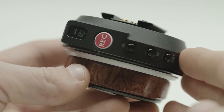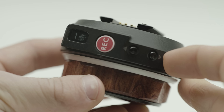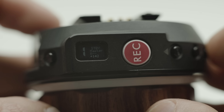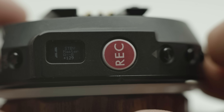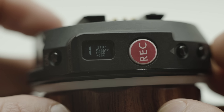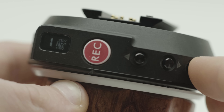To use the A-B range feature, focus to your first mark, tap Set, then travel to your second mark and tap Set again. To exit A-B mode and return to normal operation, press Set a third time. Double tapping Set toggles between slave and master mode.